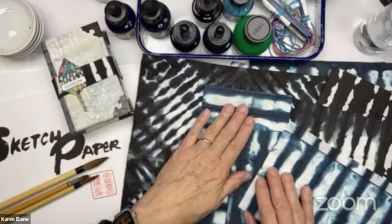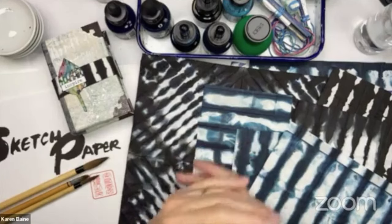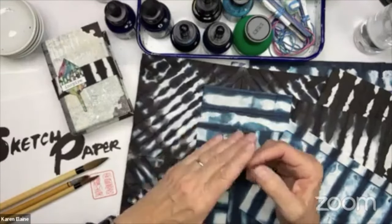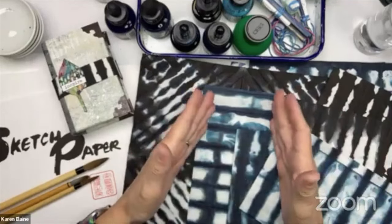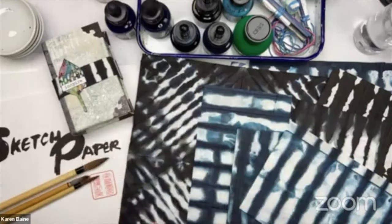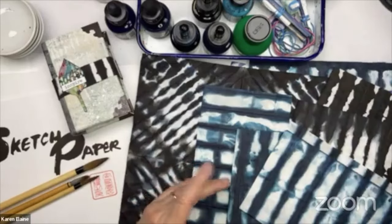Happy New Year! We've made it another year — we did it. So today we're going to do something that's really meditative for me. It's also a wonderful activity for paper folding and paper decorating.